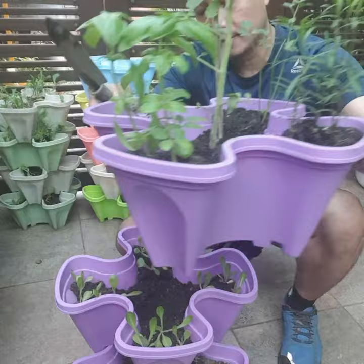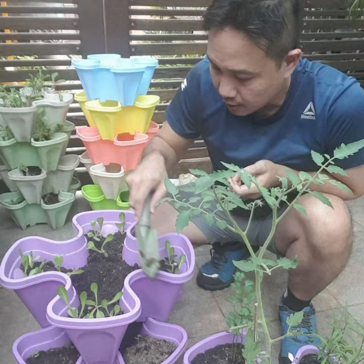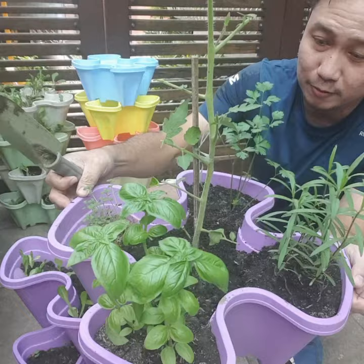I would be getting vermicast made by the worms over at this second stack. I just make sure that I get this vermicast and place it over here. That would act as fertilizer for the top stack.